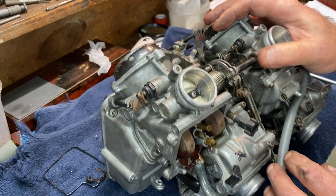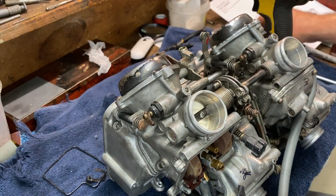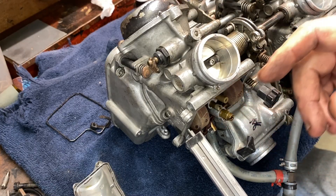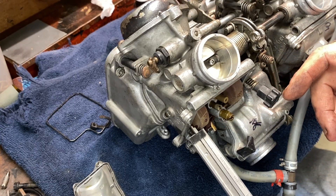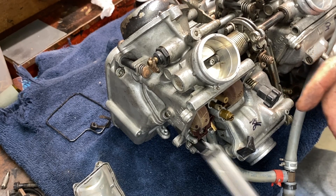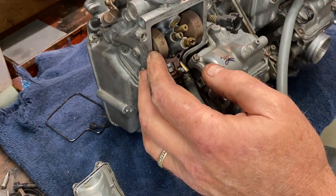Let's go ahead and check the float level. The float level is 7.2 millimeters on the Magna, and on the Sabre it's 8.3 — keep that in mind, it's listed in the service manual. That calculates over to 280 thousandths in Imperial, a little over a quarter inch. With this thing just touching, the float level is pretty good. But I don't like this — this definitely does not feel right.